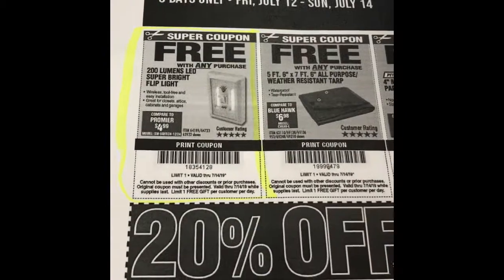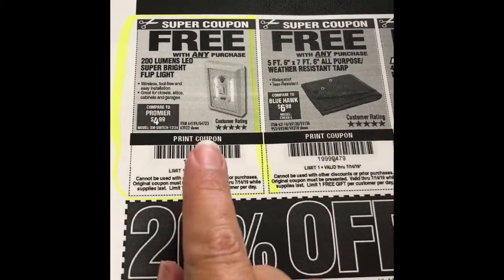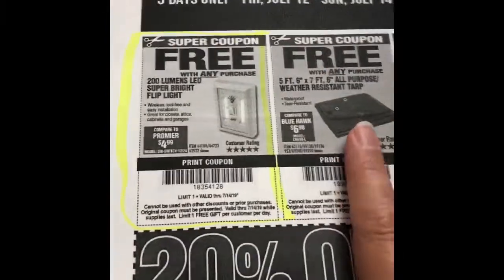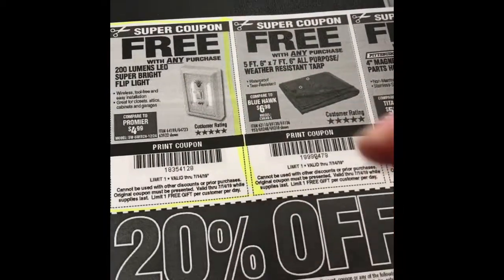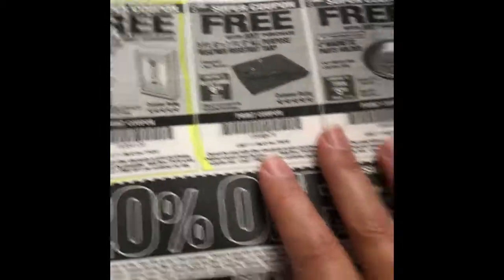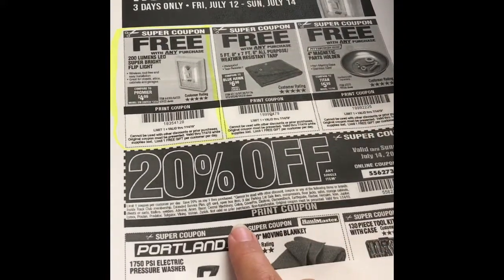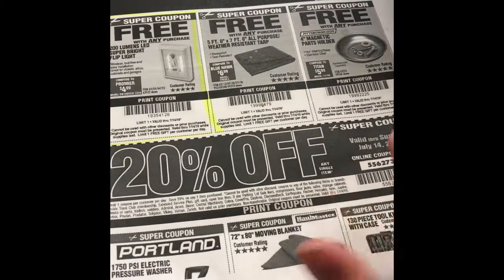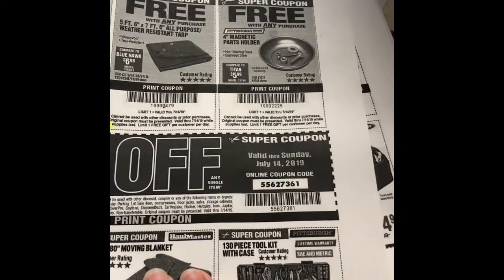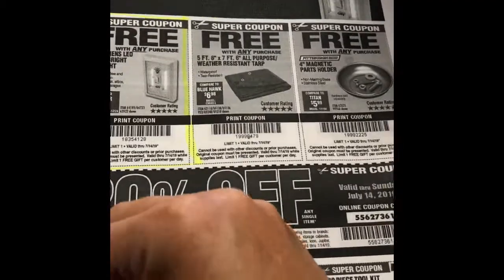These are all at Harbor Freight. You also get a free little battery-powered light, which is awesome for closets that don't have lights. I gave my brother one for his safe — it's gigantic and he couldn't see inside — so he just stuck it on the side and can flip it on and off. Also, always remember if you're going to buy something big, use your 20% off coupon — there's an online coupon code and a barcode available.